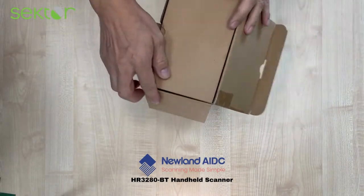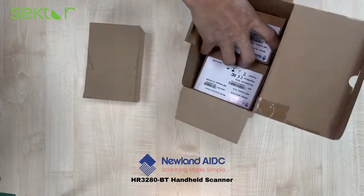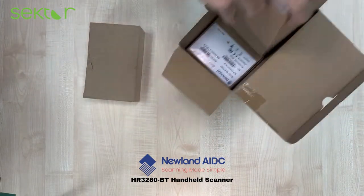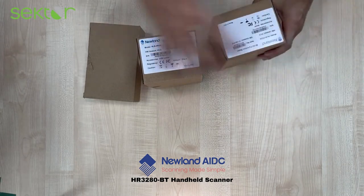When we open the main box, we will get a box of accessories, a box that contains the scanner, and a box that holds the cradle.